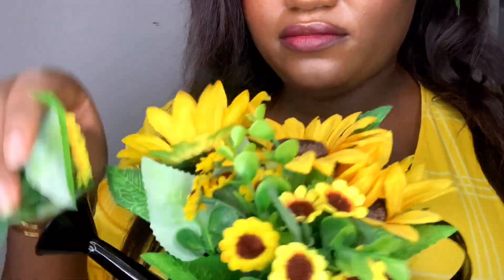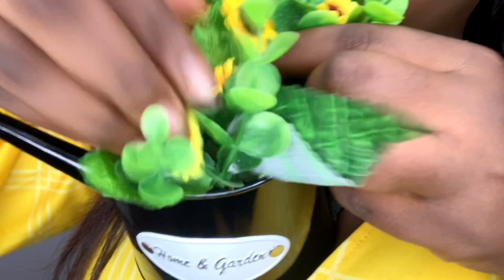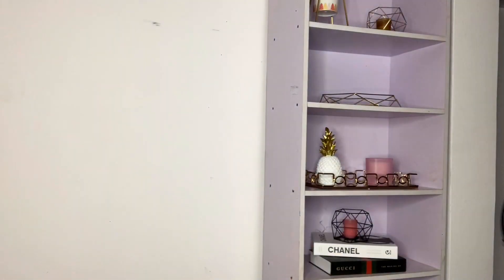I have this potted sunflower that I've had for a while. The flowers are actually removable — you can remove them and put them back in, so they can serve as single props for you when doing other styled shots. It's really, really cute. Let's put that right here.